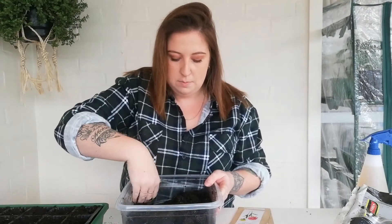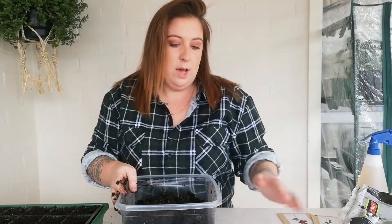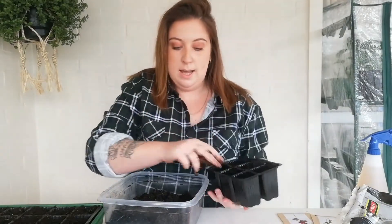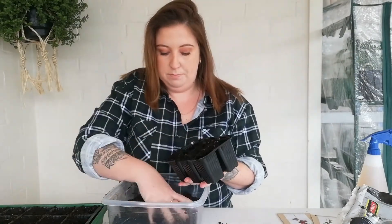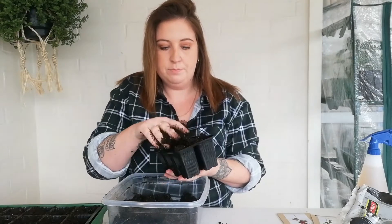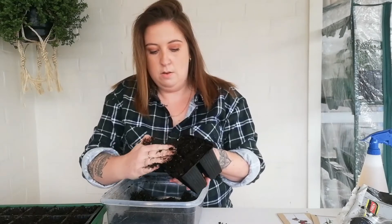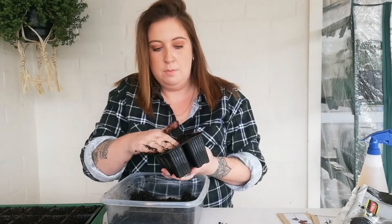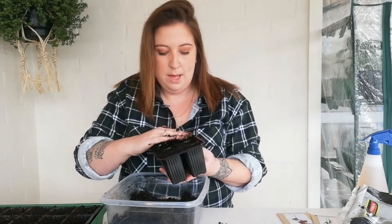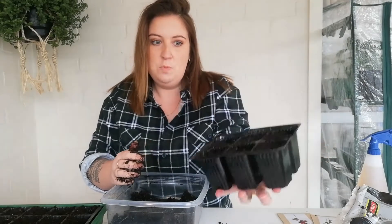I mixed up a bit extra to do these little ones. All I do is get this soil, pour it in and just smash it in — it's so easy. Then I just rub off the extra soil, compact it a little bit, and there you go. Super easy.